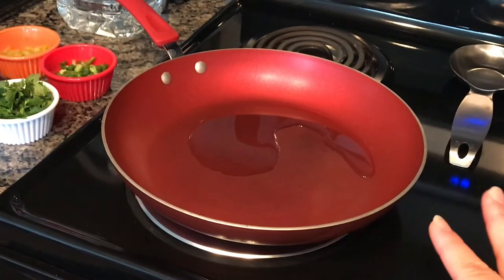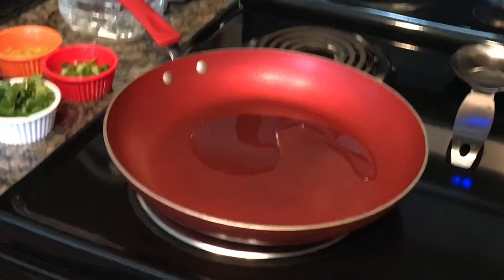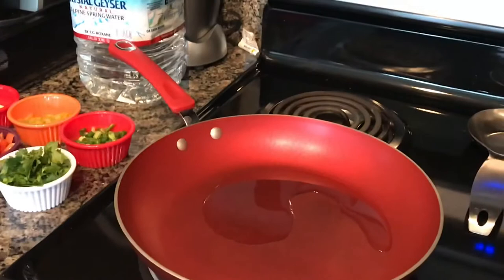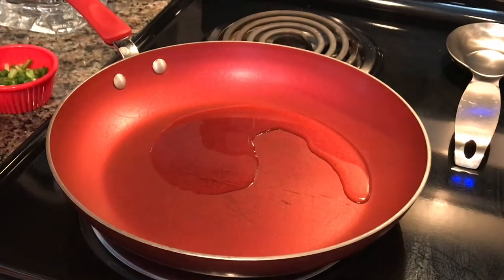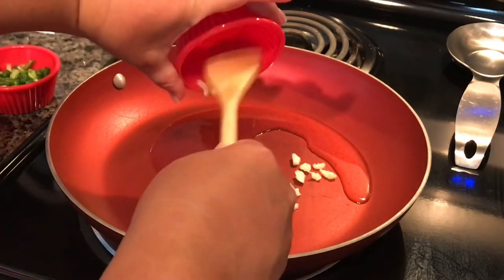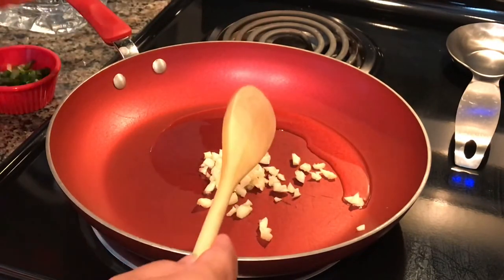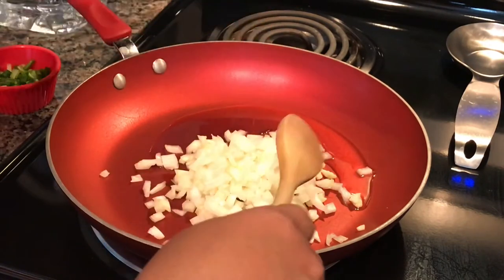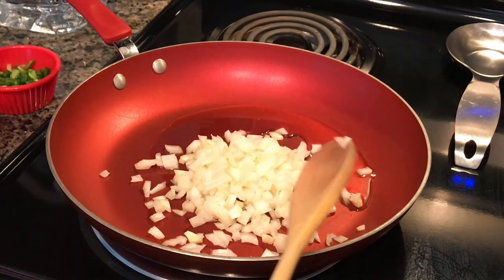In this big skillet I have about two tablespoons of vegetable oil. Once it heats up I'll put in the garlic and onion. This is three cloves of garlic and half of a small to medium onion, diced. I'm going to sauté this for about a minute until it's translucent.